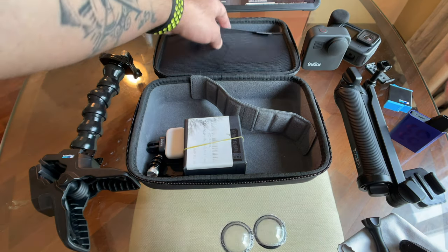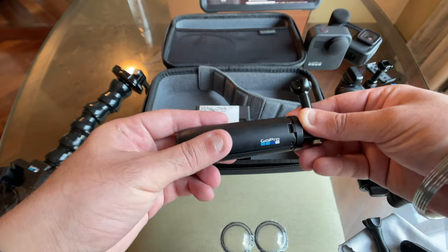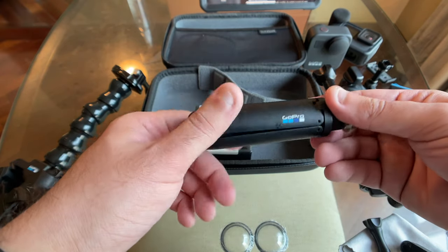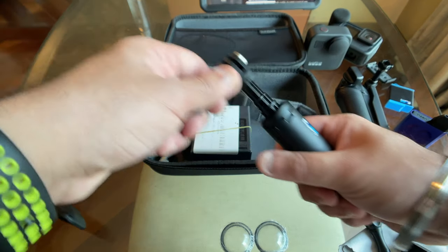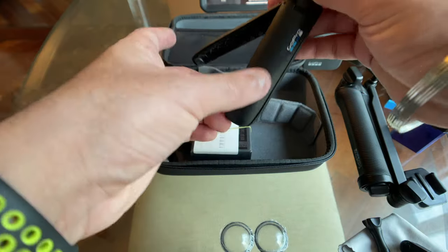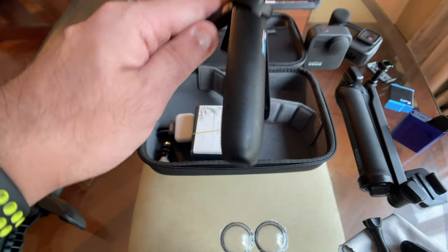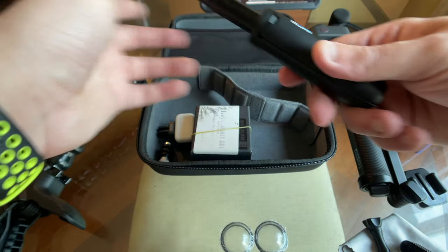For tripods, there are only two I normally use. The first is the GoPro Shorty — my ultimate favorite tripod grip. It's a really nice vlogging handle, it extends for a bit more reach, and it folds out into a small tripod for quick time lapses. This is the first tripod of choice — I always have it in my GoPro travel kit and never go anywhere without it.